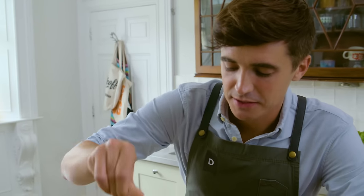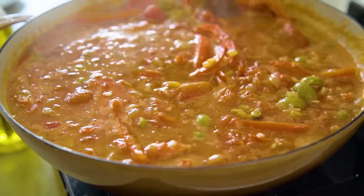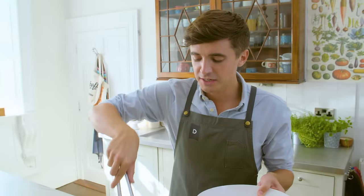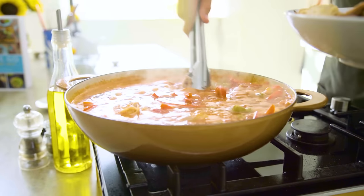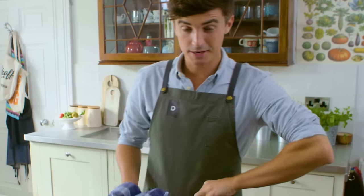Give it a good season with some sea salt. The real key here is to make sure the rice doesn't burn on the bottom, so as it cooks out give it a quick stir, making sure you take up the rice from the bottom and incorporate it through the mix. The chicken now goes back into this simmering pot. Once you've got all the chicken in, turn the heat right down to its lowest setting — it's going to simmer with the lid on for 25 minutes.